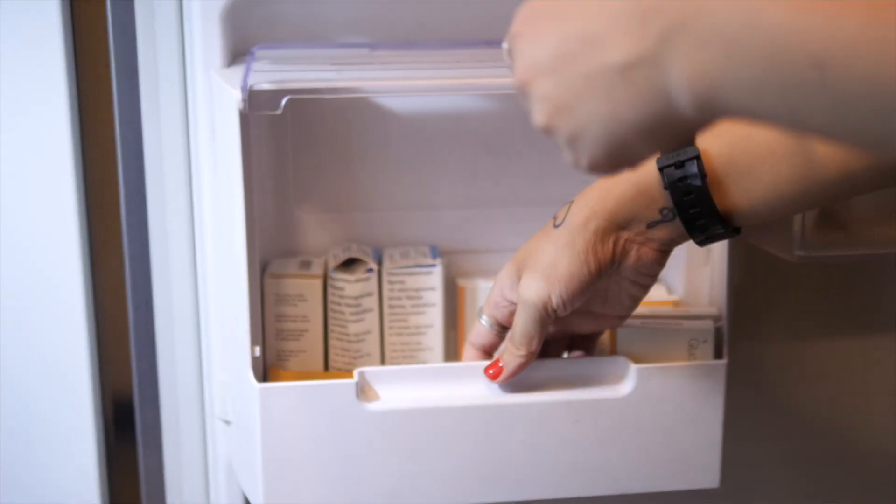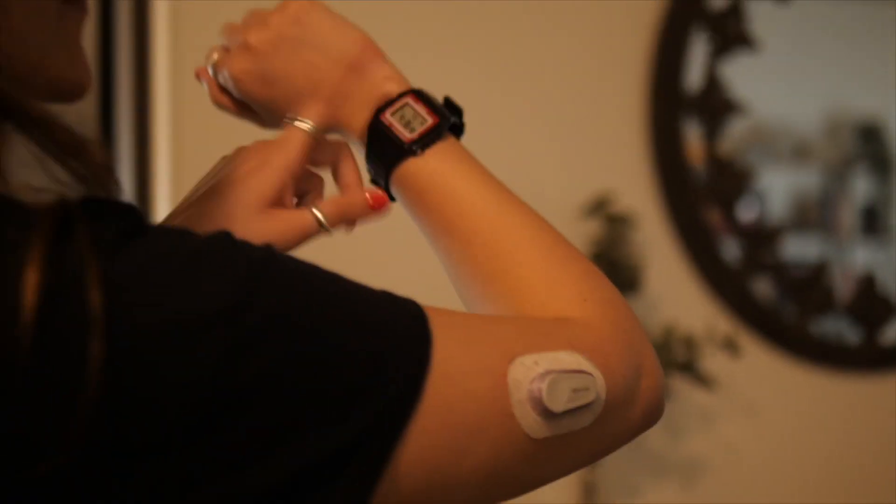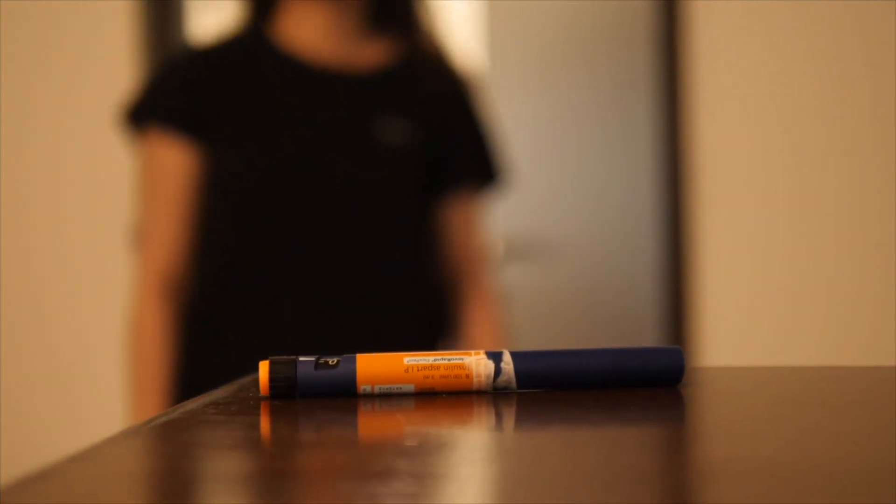Cold insulin stings — trust us. We recommend removing the insulin from the fridge at least 15 minutes prior to injecting. Bring it to room temperature to make the experience far more comfortable.